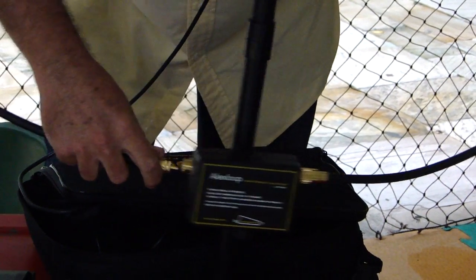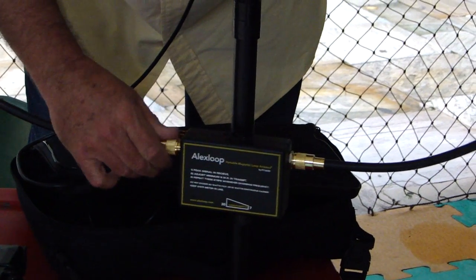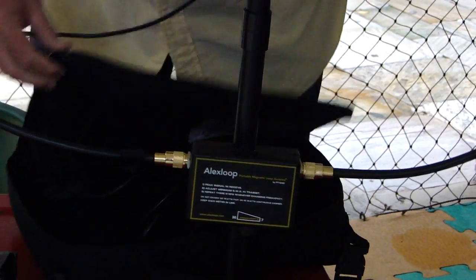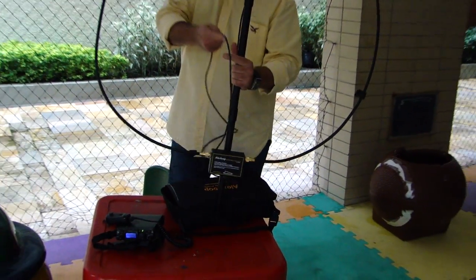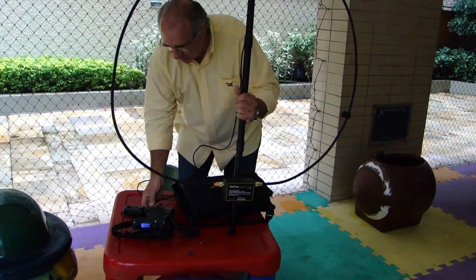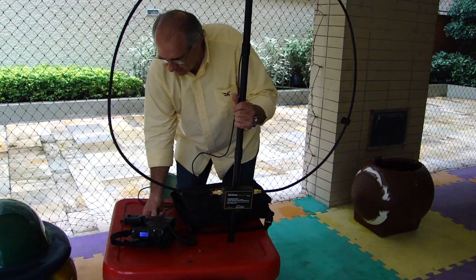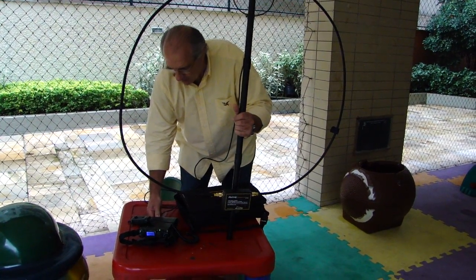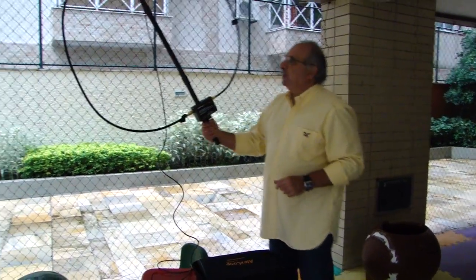Connect the other side here. Then connect the coaxial that goes through the antenna directly to the radio transceiver connector. The antenna is now ready to use.